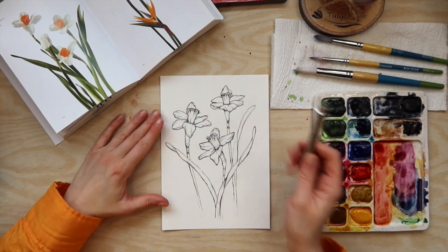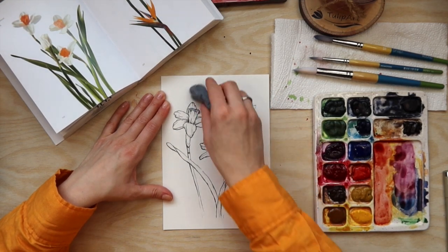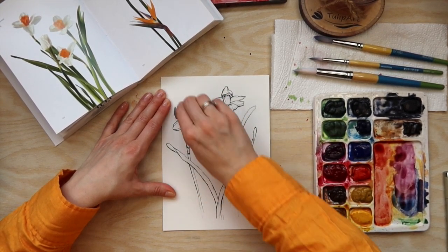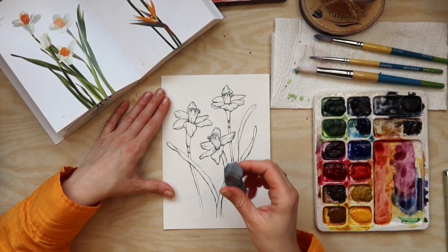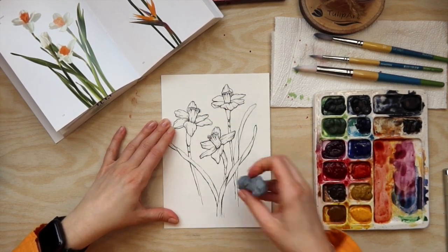Now that I've sketched all my lines with the pen, I want to erase the pencil. Once you add watercolor on top, the pencil gets fixed beneath it because the watercolor acts as a mask, and you will not be able to erase it.